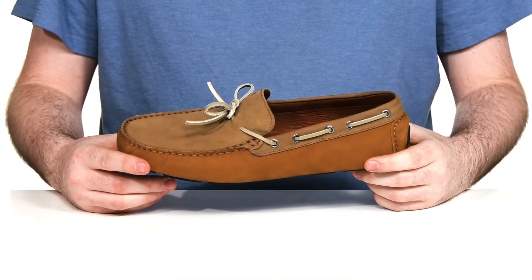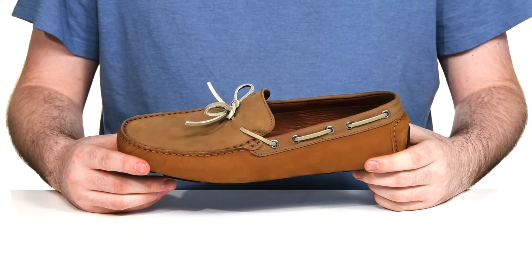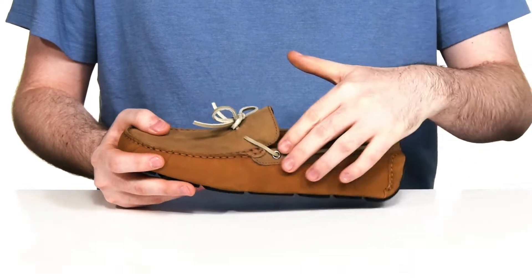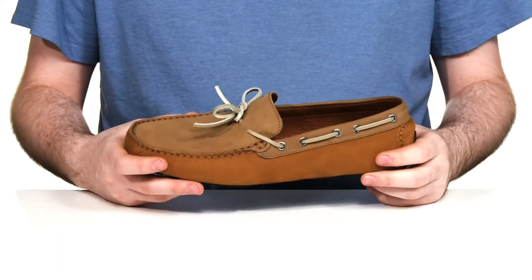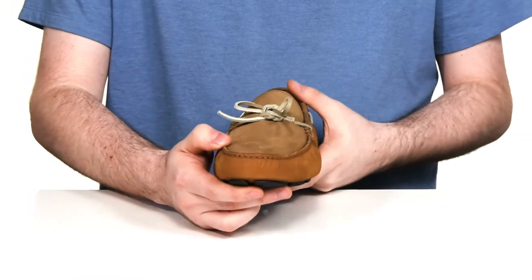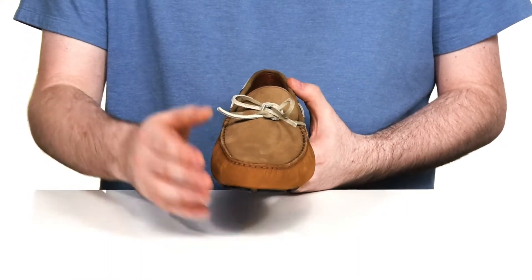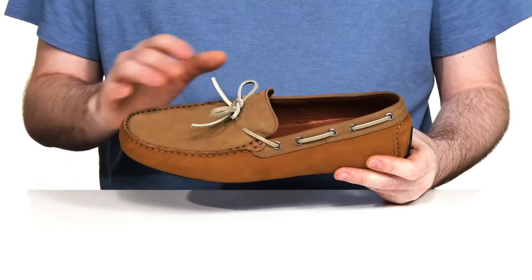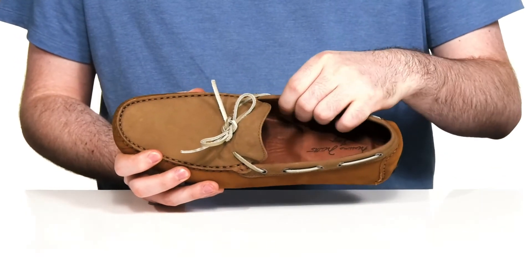Complete your wardrobe with this fantastic look from Massimo Matteo. This loafer uses a textured leather upper that extends into the collar to give it a nice, appealing look, with softer leather underneath to complete it. There's a mock toe stitch detailing across the front with a 360-degree rawhide lace-up to give you extra style and a secure fit.